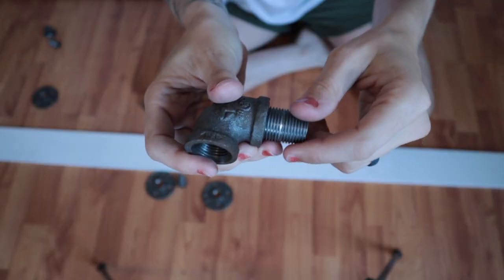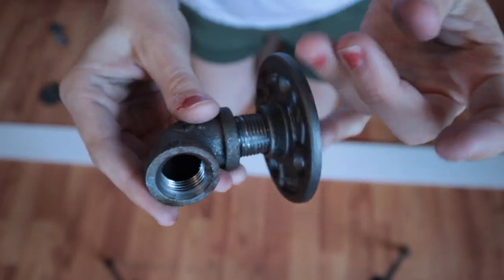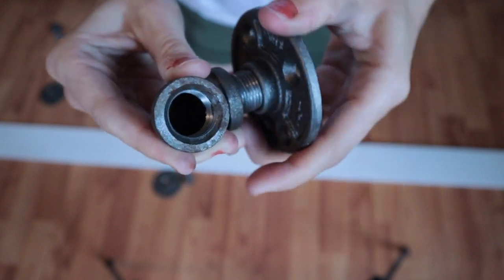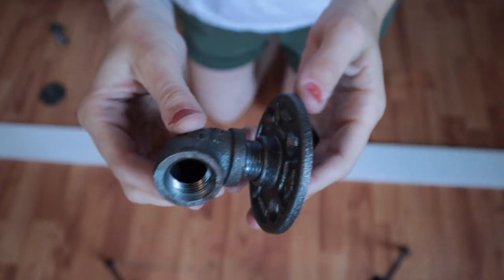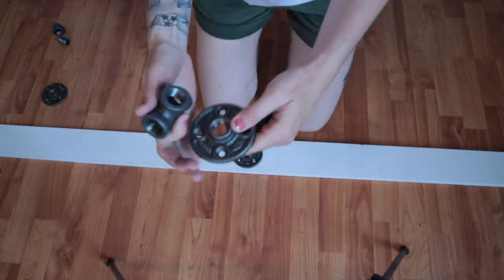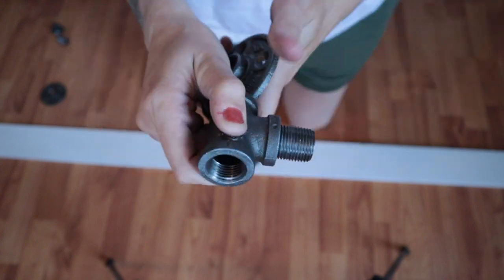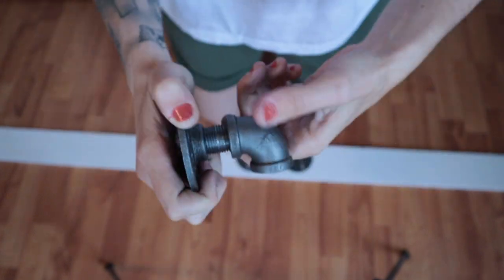We're back for day two of this project. The door has been brought inside and is pretty much all dried now. What I want to do first is take all of the different pieces and assemble it so you can see what the hanging system is going to look like. After that we'll hop on over to the door and put the contact paper on for the frosted glass, then move on into the bedroom to hang up the door and see the big reveal.